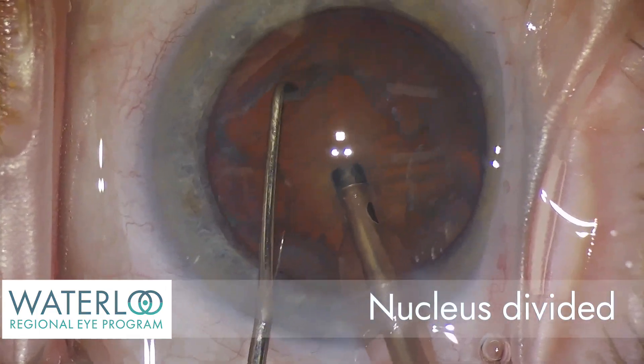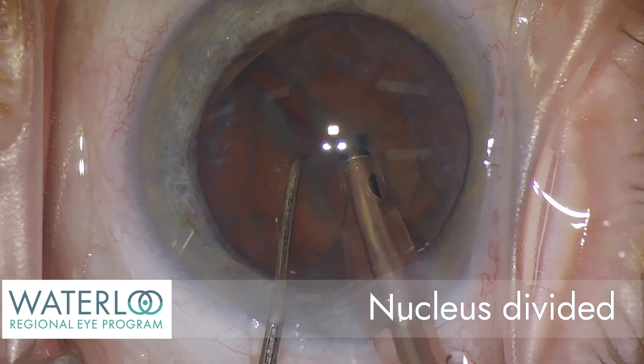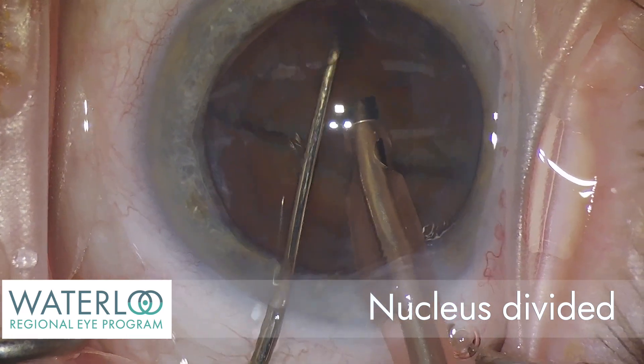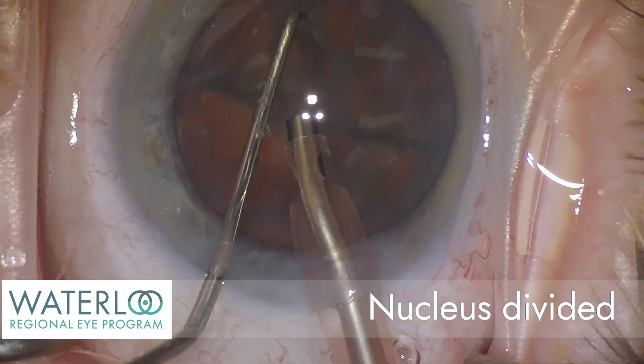The nucleus, the central part of the cataract, is first divided into two. The cataract is then rotated and divided into smaller fragments.